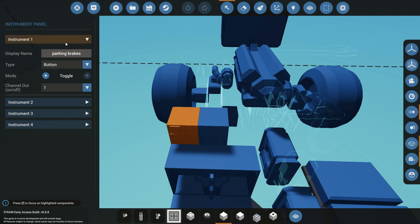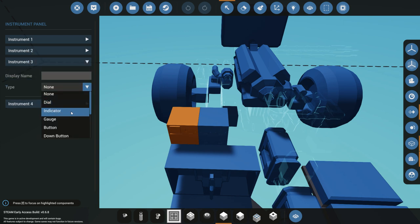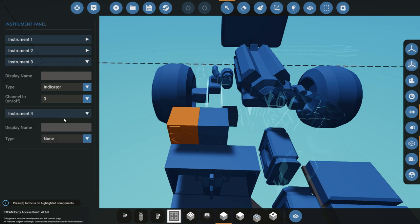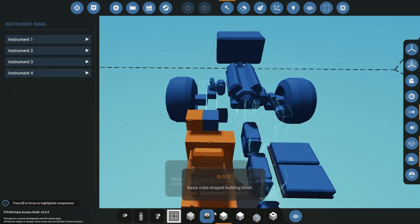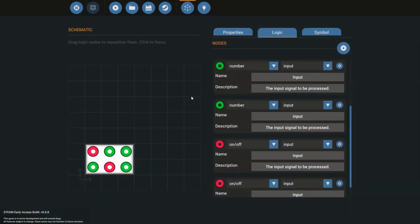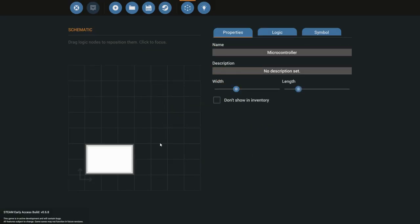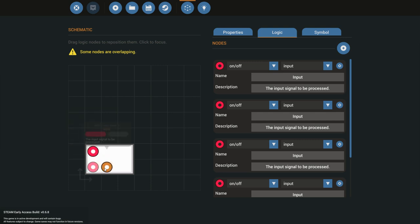For right now I'm going to create a brand new panel with a button for the parking brakes, keep the fuel gauge, and add an indicator and another dial. Once we've chosen the four things we want, we go to the microcontroller editor, create a new microcontroller, make it a little bigger to fit everything, and give it a name — I'll call mine Instrument Panel Two.